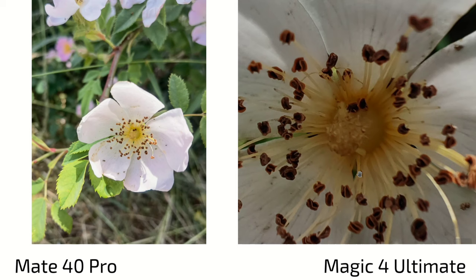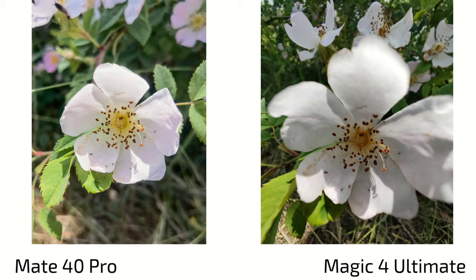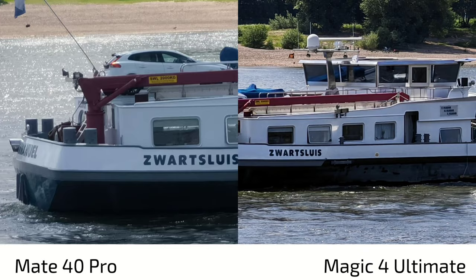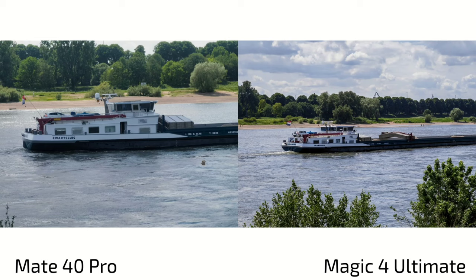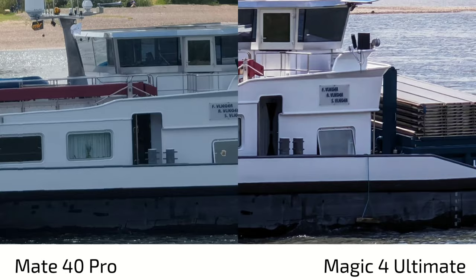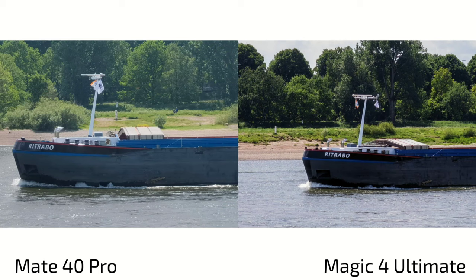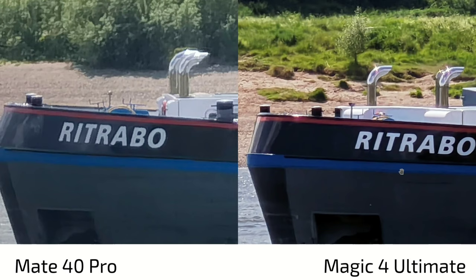If you nail the focus on the Mate 40 Pro, you get better macro shots. For zoom shots, 3.5x on the Magic 4 Ultimate already shows heavy processing, though there are more details. There's a bit of haziness on the Mate 40 Pro when zooming. The best zoom on the Mate 40 Pro is natively 5x. At 5x vs. 5x, the Mate 40 Pro is a bit clearer. At 10x, both still do a decent job from a distance, but zooming in reveals heavy processing on the Mate 40 Pro, while the Magic 4 Ultimate simply looks better.